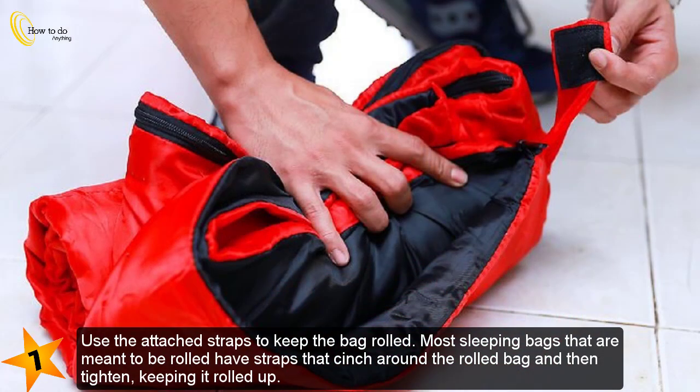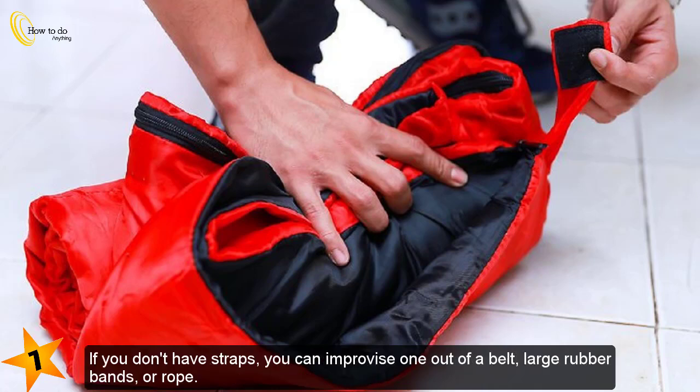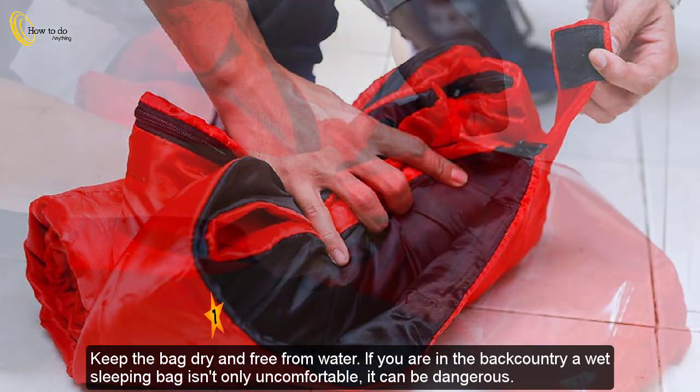Use the attached straps to keep the bag rolled. Most sleeping bags meant to be rolled have straps that cinch around the rolled bag and tighten, keeping it rolled up. You should have at least two straps, positioned roughly one-third of the way from each edge. If you don't have straps, you can improvise with a belt, large rubber bands, or rope. If your bag came with a carrying bag but no straps, store it in that bag and close the top tightly.